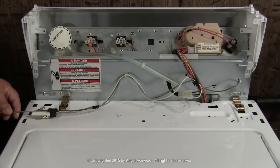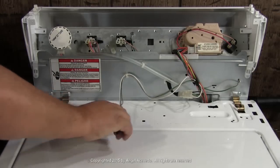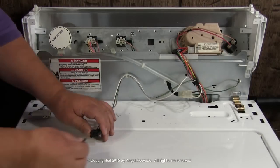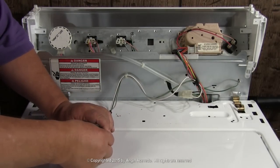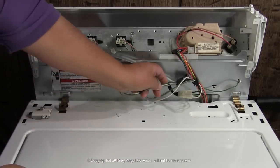Disconnect the wires from the door switch. Use a jumper wire to bypass the door switch, to be able to run the washer without the cabinet. Click on this link if you don't know how to bypass the door switch. If you know how, continue watching this video.